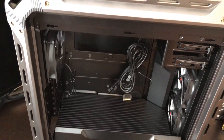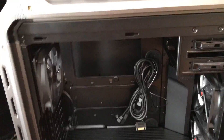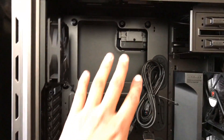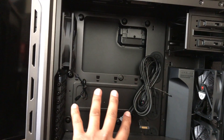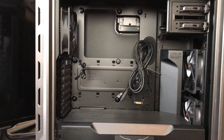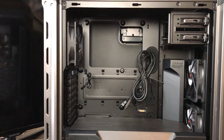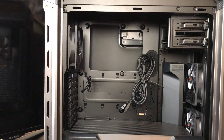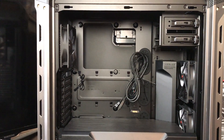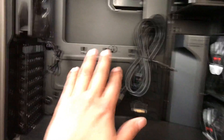Going inside this case, it can hold up to six motherboard form factors. This is the area where the motherboard goes. It can hold a mini-ITX, ATX, XL-ATX, micro-ATX, CEB, and E-ATX up to 12x11 inches.